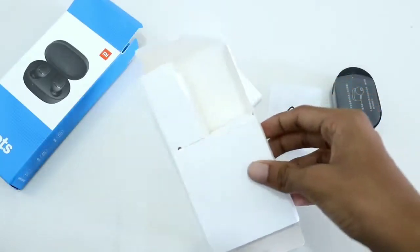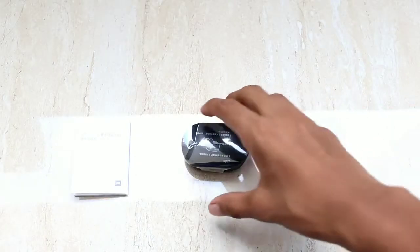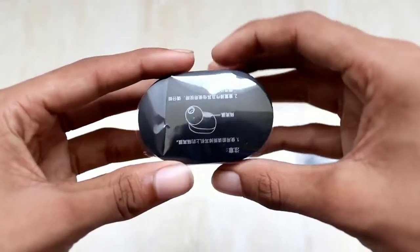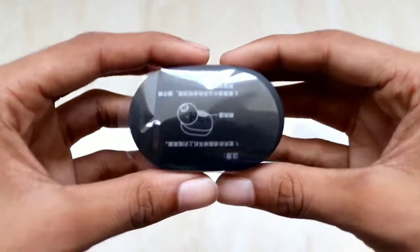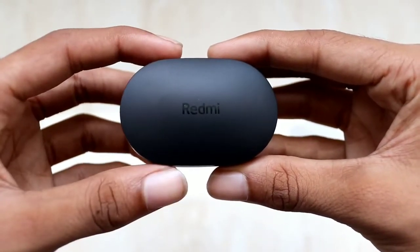So these are the three things which you'll get in the box. This is the main thing — it's nicely packed and you have the Redmi logo on the top of the case.